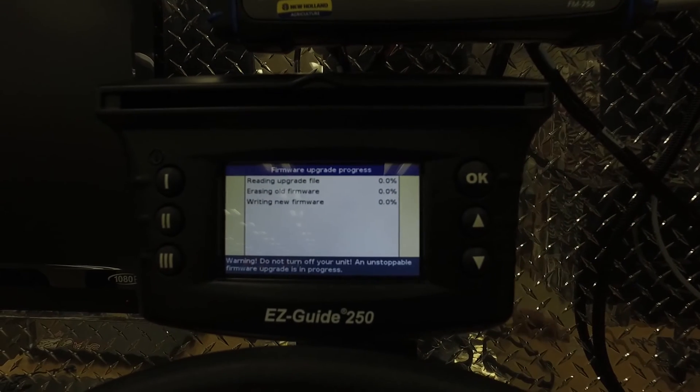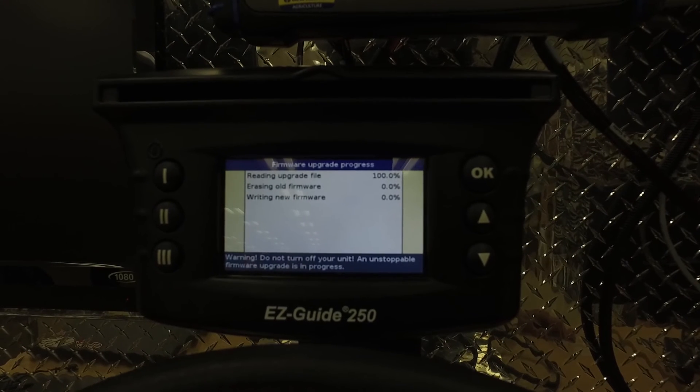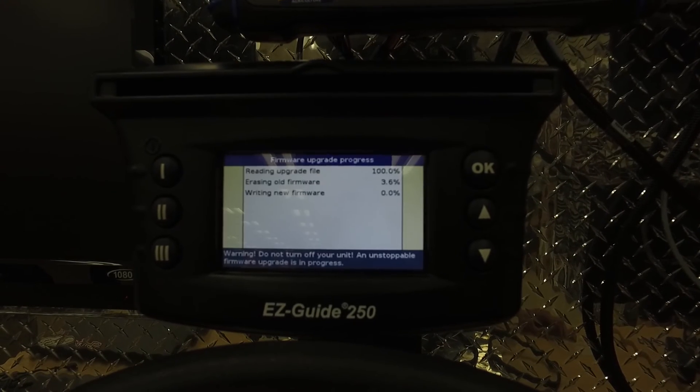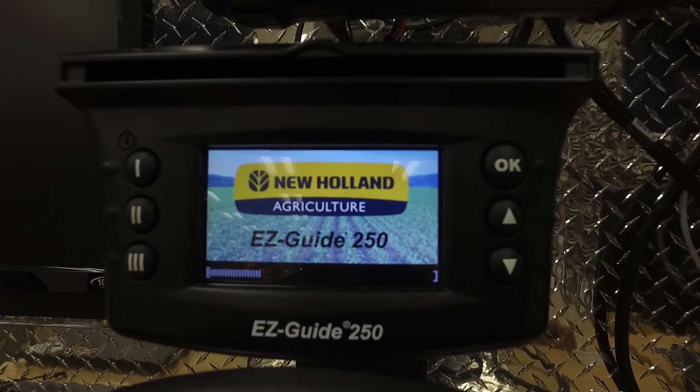At this point, it will give you the progress of the firmware upgrade and show you it erasing the old firmware and writing the new firmware. Once the firmware has been written, the display will go ahead and restart itself.